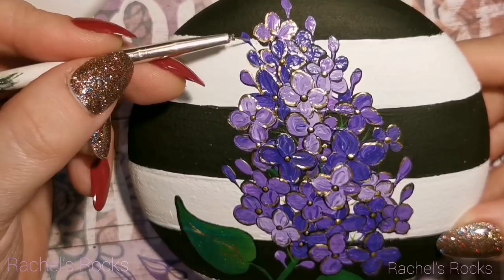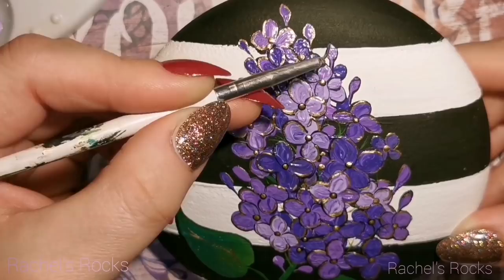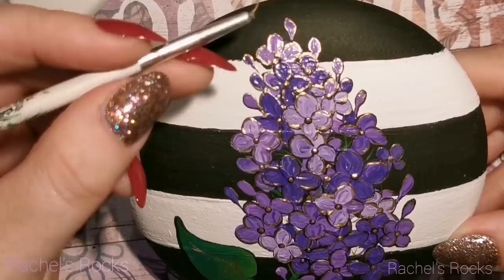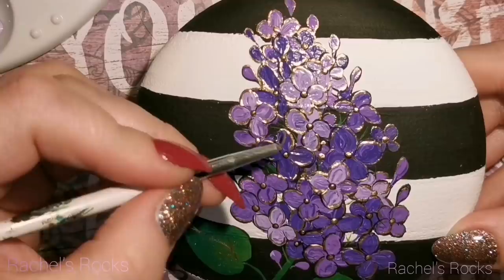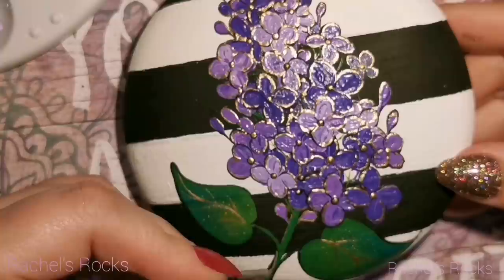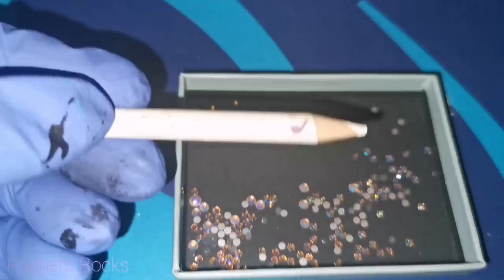Are you sick of stripes, guys? I still love stripes. My stripes are never perfect and it takes me a long time to get them to look okay enough to start painting over top with flowers. I'm really liking stripes and hopefully I'll get better at them. You don't have to do them as thick as me — you can do golden white stripes, golden black stripes, thinner stripes, pin stripes, all that stuff.